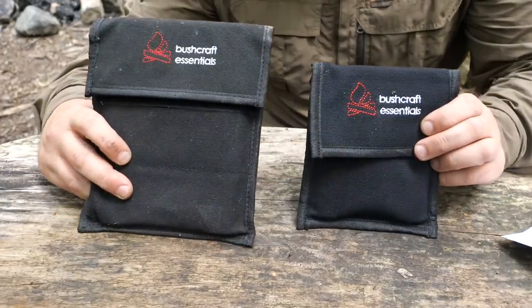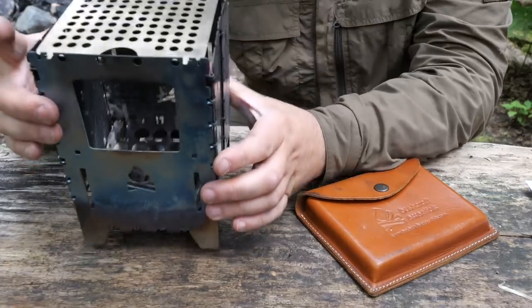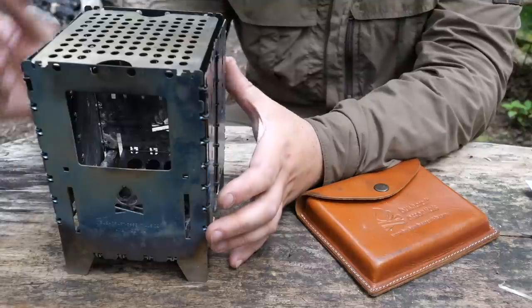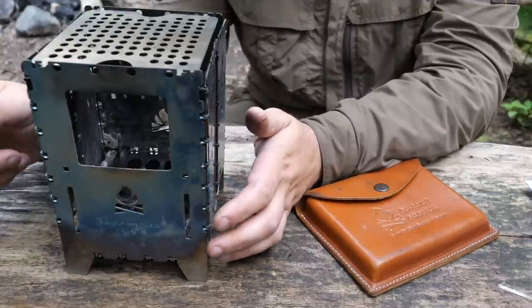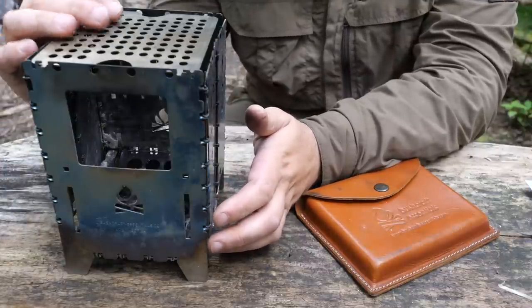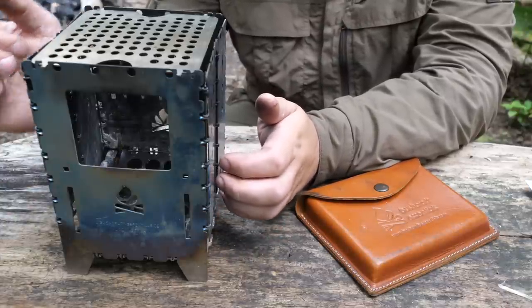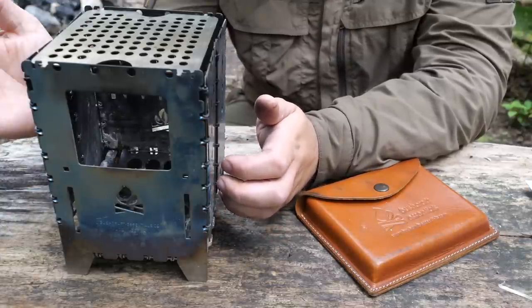Let's have a look at a few of the accessories. On the XL version you can see the cooking grate — you can get this for both models; this is the titanium one but you can also get them in steel. That allows you to grill directly over the coals gathered inside the stove itself rather than using a pan. You can also rest smaller things on here as well.